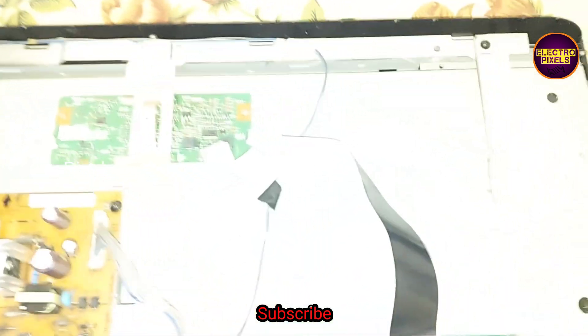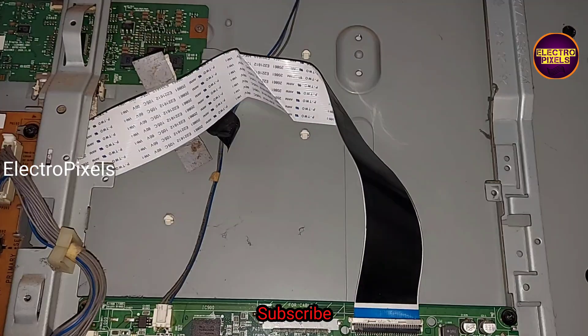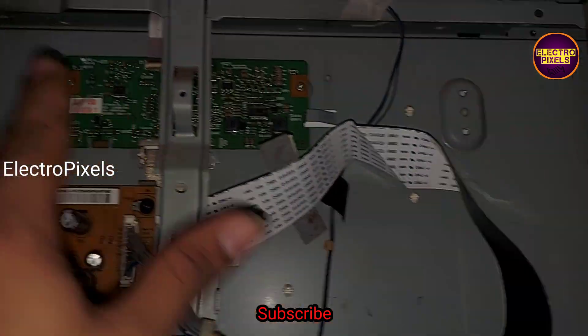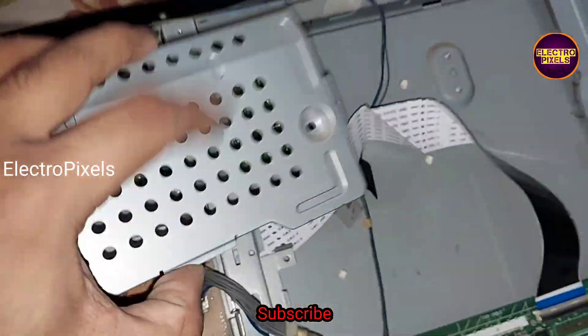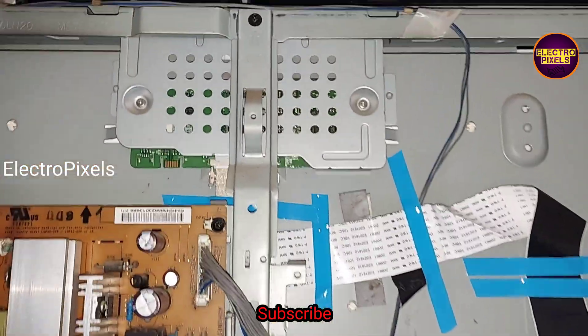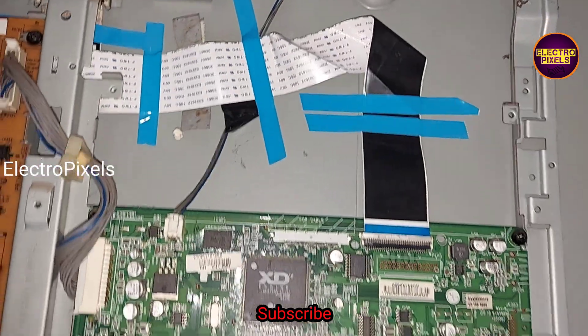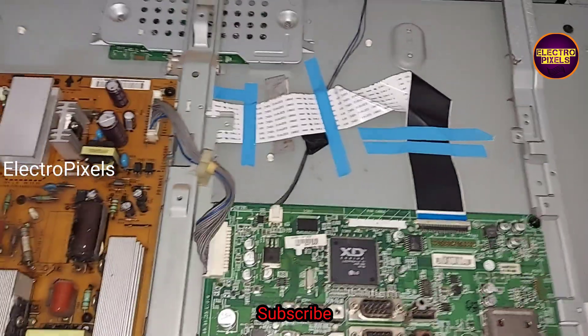From experience, without measuring any voltage on this type of LG LCD TV, it is 100% confirmed that you first need to replace the LVDS cable and check the picture before starting further repair. We fixed the new LVDS cable in place using double-sided tape.